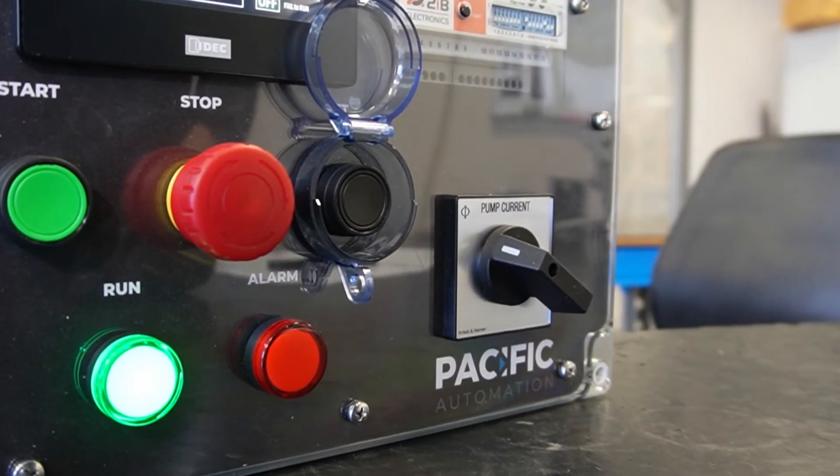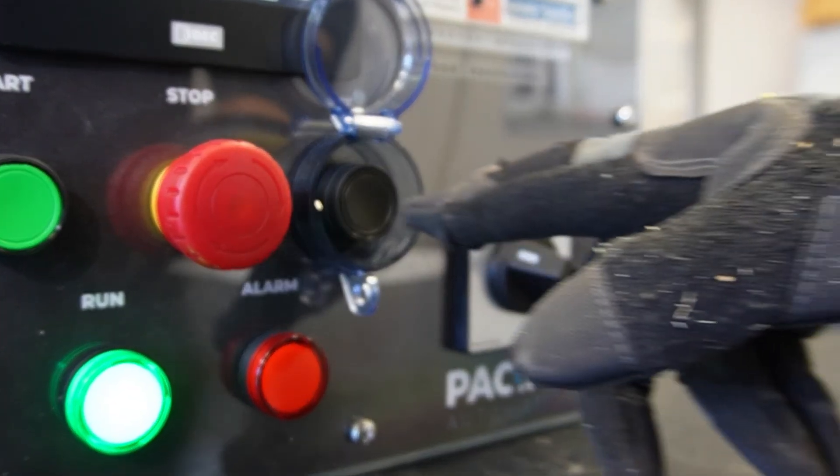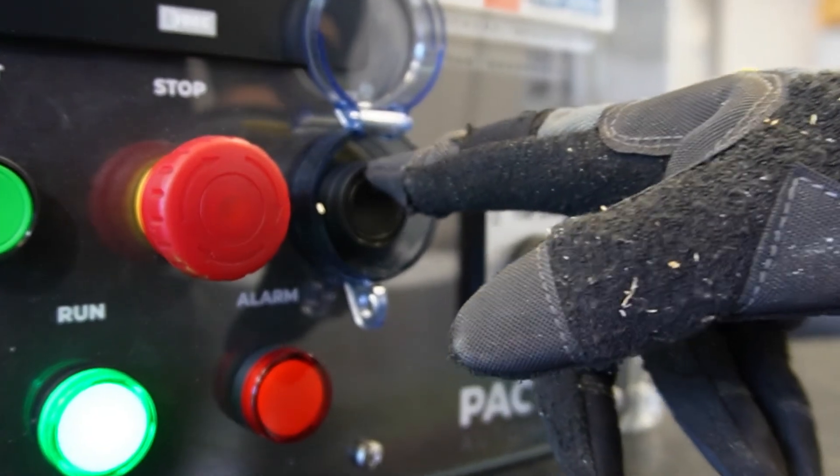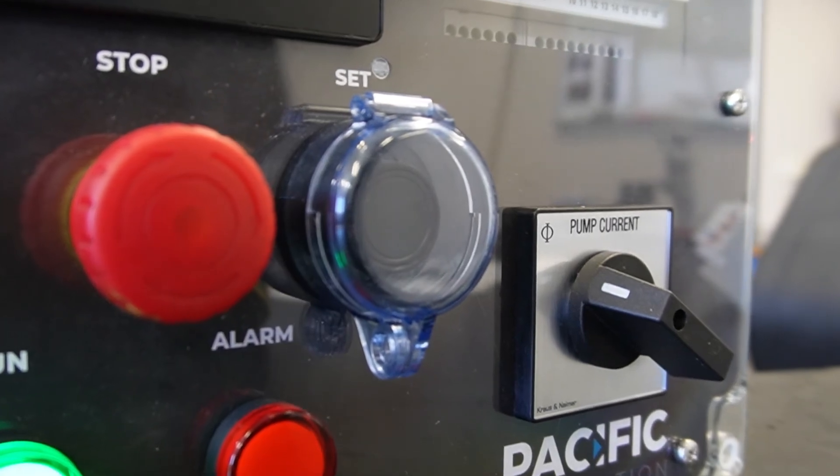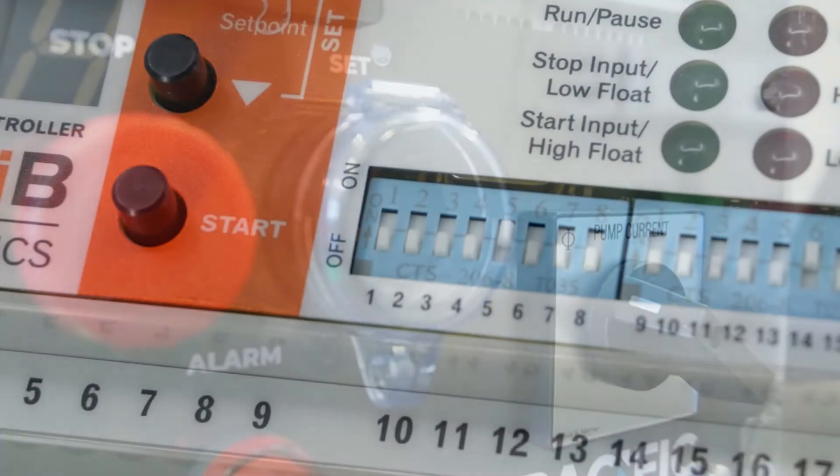We also recommend fitting a padlock cover to the external set button to prevent operators running the pump while it's dry. This helps eliminate a common issue where an operator manually runs a pump to remove water, gets distracted and walks away, and the pump burns out.